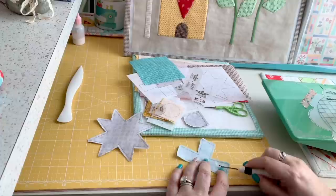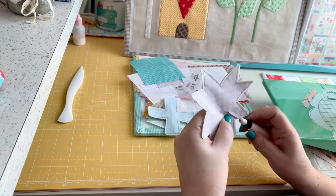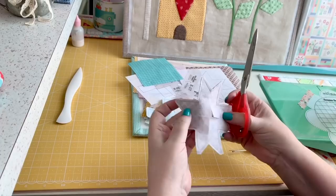I use scissors or a seam ripper to make the first cut on the back, making sure I don't cut through the fabric, and then I finish cutting so there's an X on the back of each piece.